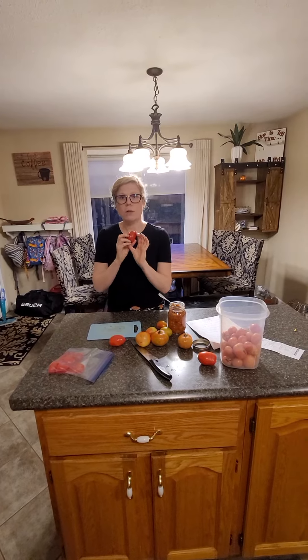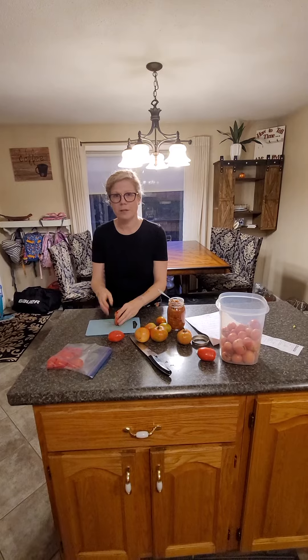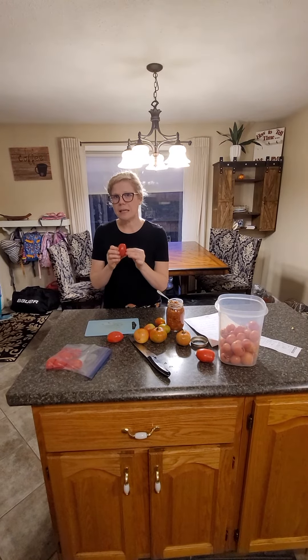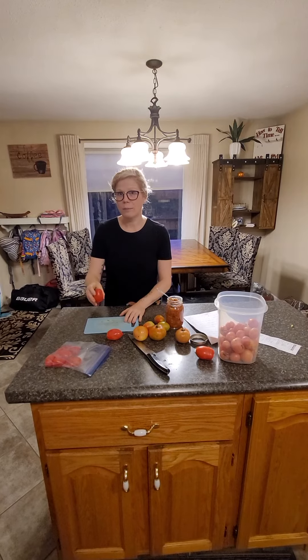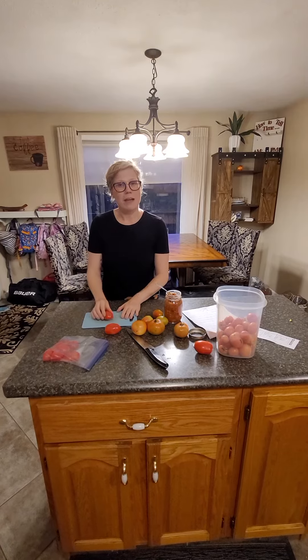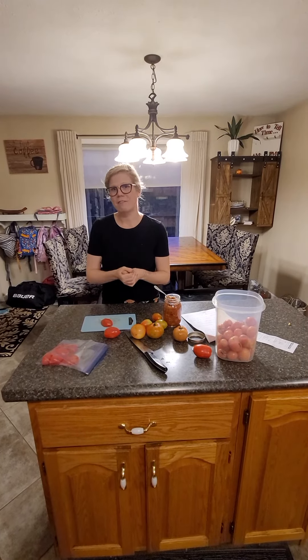A couple tips for working with tomatoes: if you have a really lumpy, squishy one, make sure you're cutting it vertically — it'll help prevent splatter. And if you're trying to remove the skin, put it in boiling water for one minute, take it out, and the skin will come off much easier. Hopefully everyone will enjoy some time working with their vegetables this fall — have a wonderful day!